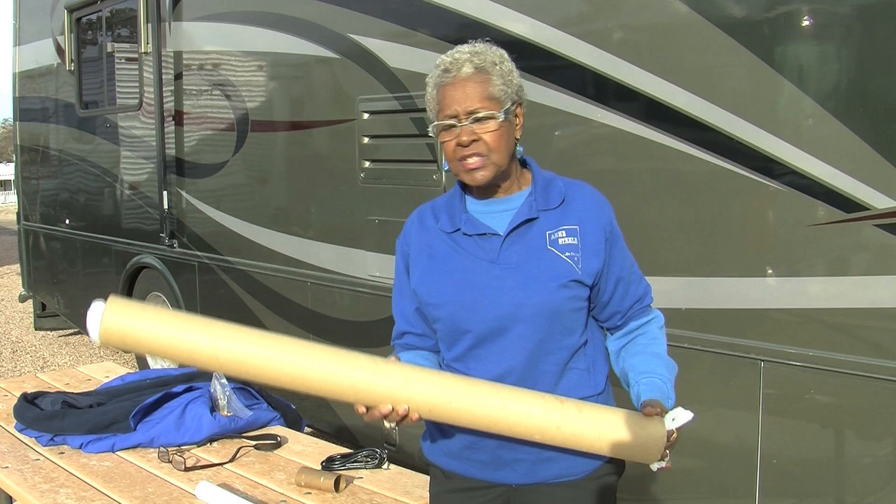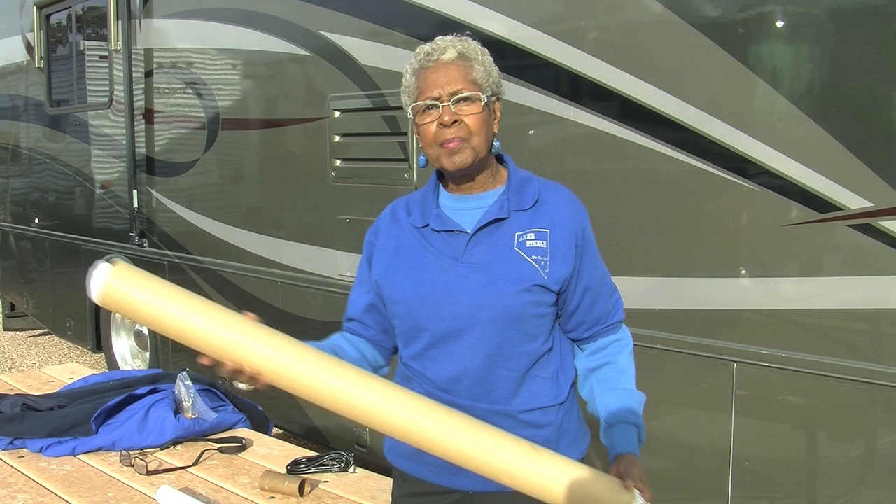What is this gadget? This is the core — the roller — from Christmas wrapping paper.